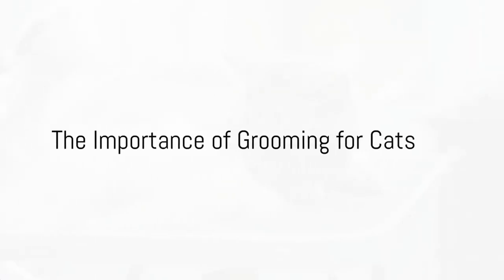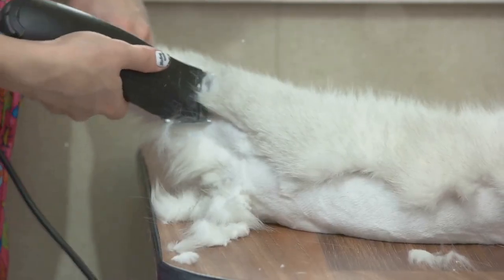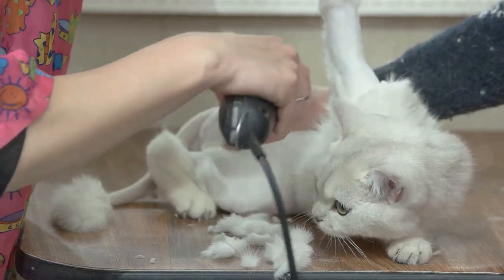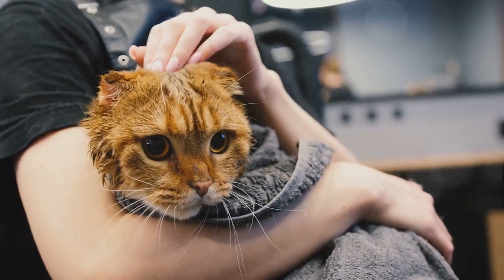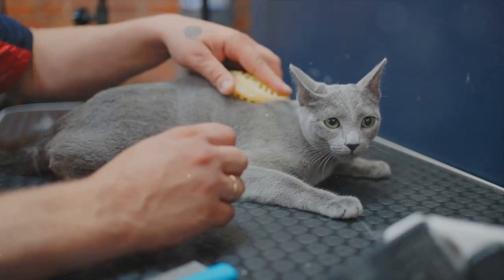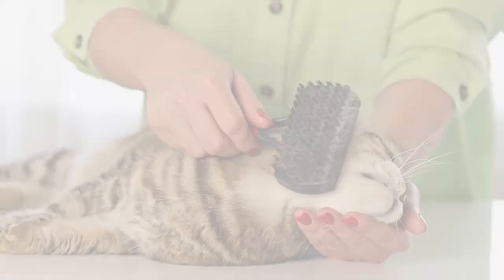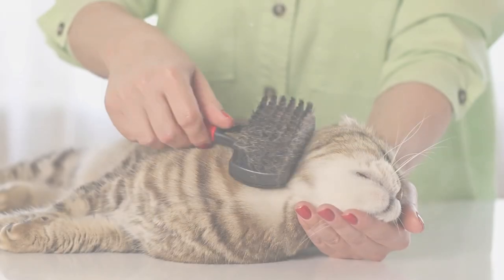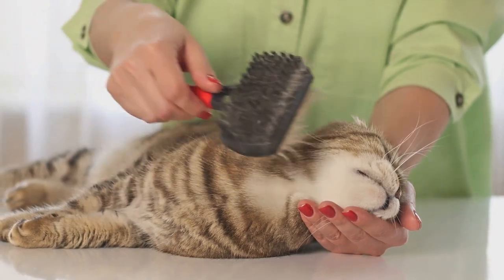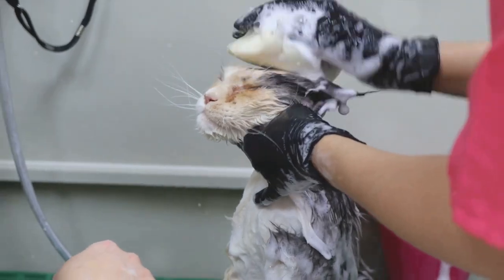Why does one consider grooming to be such an essential part of a cat's life? That's the question that often bounces around when one ponders the world of our feline friends. Indeed, grooming is not just about maintaining the aesthetic appeal of your cat, but it also plays a vital role in their overall health and well-being. Today we dive into the world of grooming brushes for cats, comparing different types and shedding light on their importance. Cats are known for their self-grooming habits, however a little help from us can go a long way in maintaining their coat's health and shine. And that's where grooming brushes step in — they are not just tools, they are the gateway to your cat's health and happiness.